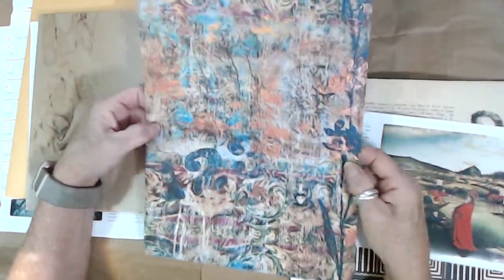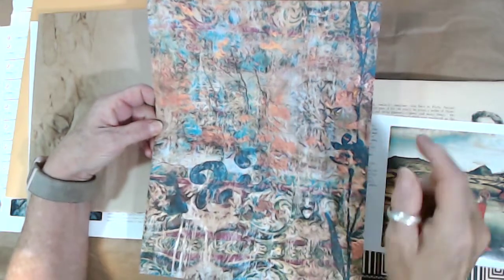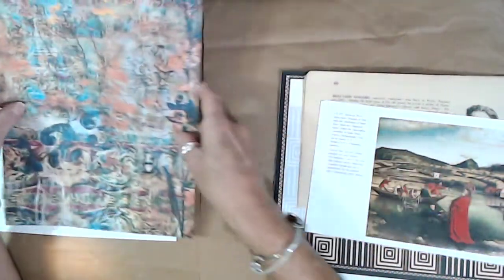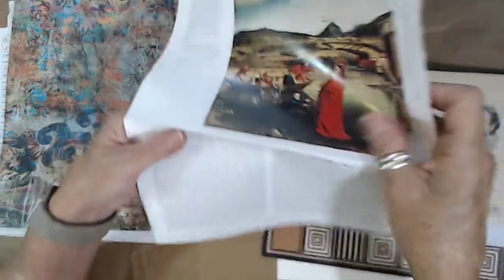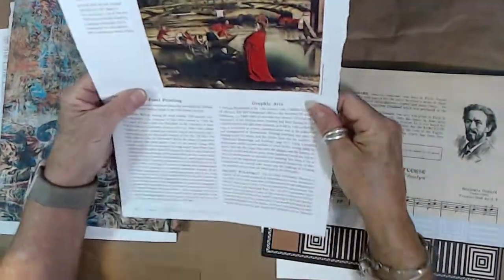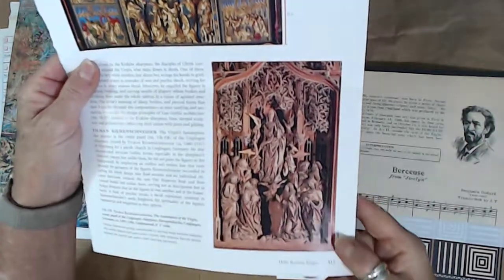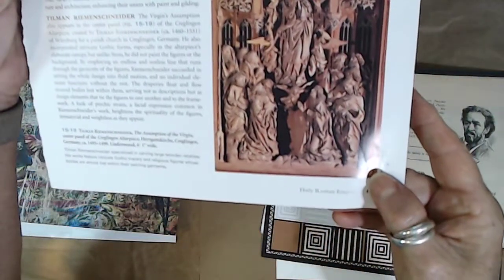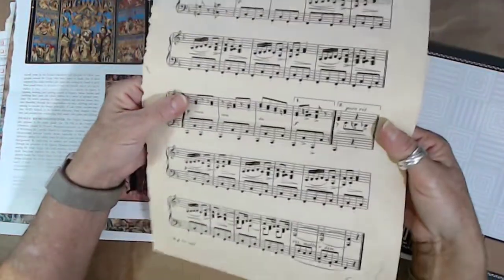There's one sheet from my Boho Me Background Pages digital set — my original mixed media art available in my Etsy store, linked below. Here's another book page from the art book that I love, and I thought this side looked very boho.